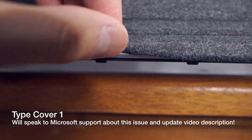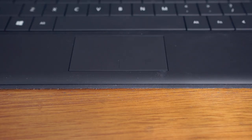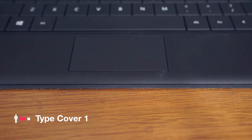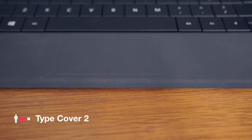However, as long as the new material doesn't start coming apart like the old Type Cover fabric, I'm happy. Another nice change is that the palm rest and trackpad of the Type Cover 2 aren't the gummy black plastic found on the Type Cover 1. Instead, it's the same material used on the back of the new Type Cover, which feels nicer to the touch.